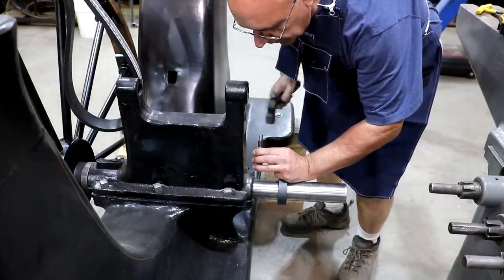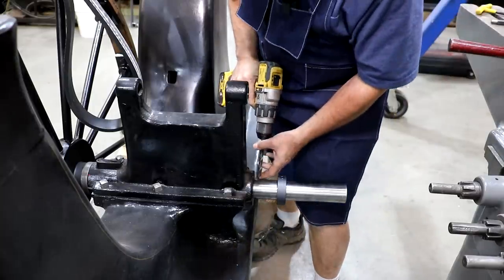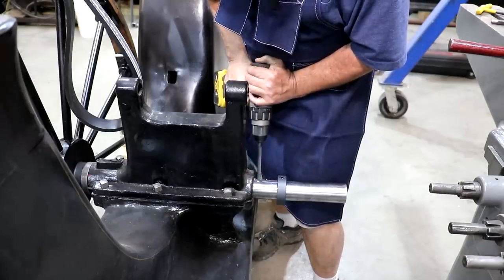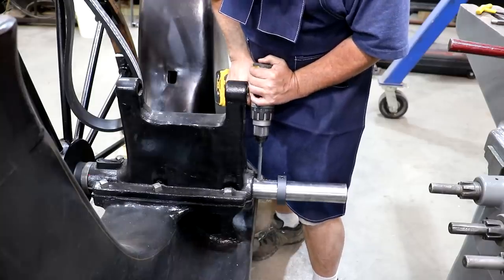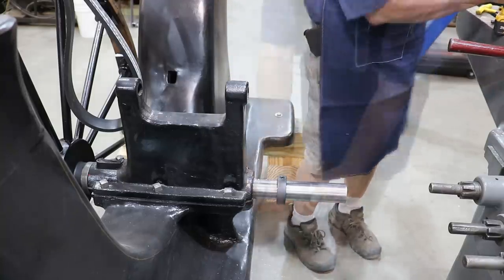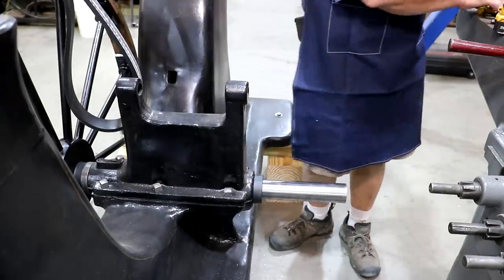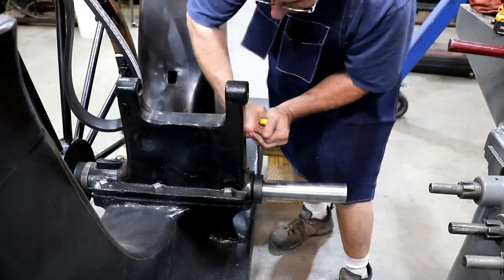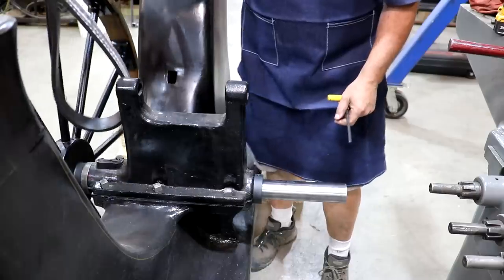I can kind of center that up — that should give me a place for the drill bit to get started on. Don't need much, just a little dimple. That should be plenty. Now we can tighten that up and don't have to worry about this collar spinning on that shaft. It'll seat down in that little indention. I think we're good to go there.